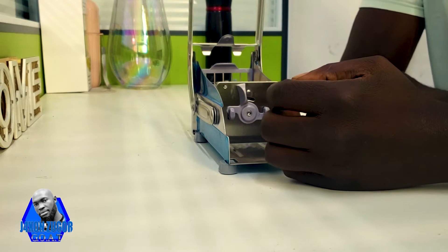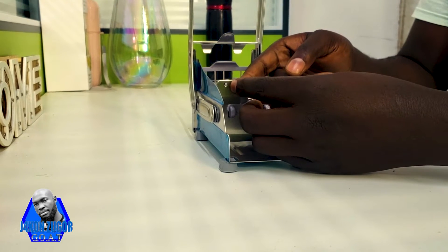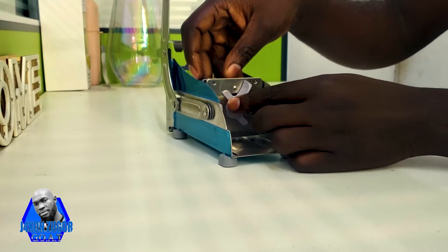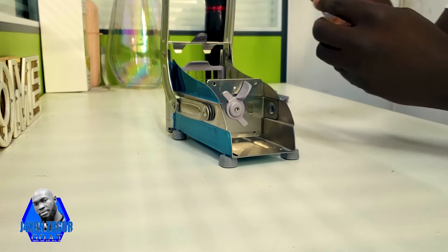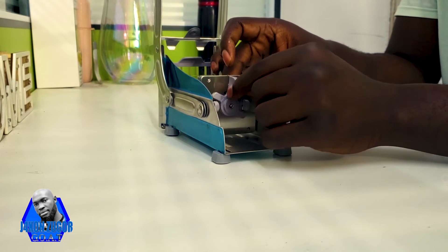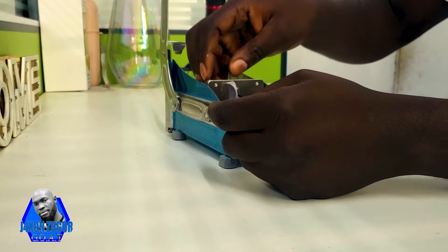When removing this part of the machine — the one that pushes the protector to the blade — you just push it like this, and when you push it you can easily remove this device. Then you put another one in; remember you push it like this, and then you close so that this hooks inside here. When it hooks inside there, this one can't come out.